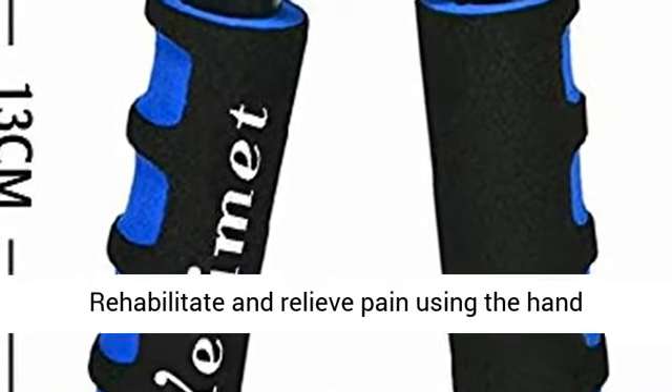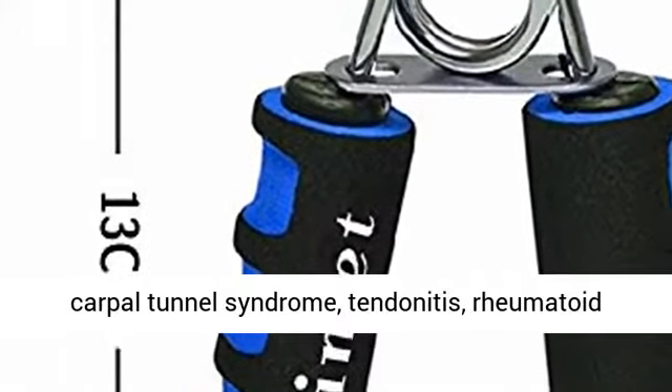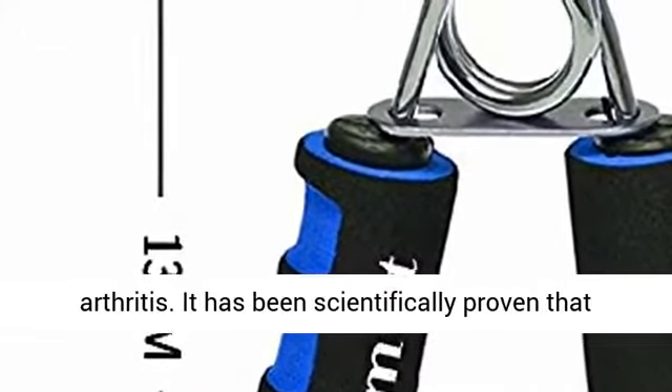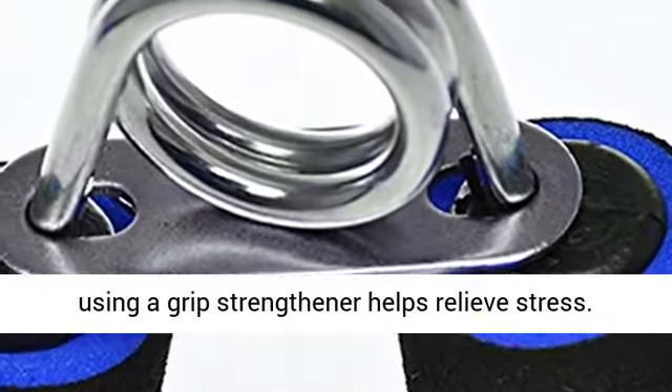Rehabilitate and relieve pain using the hand strengthener for conditions such as arthritis, carpal tunnel syndrome, tendonitis, and rheumatoid arthritis. It has been scientifically proven that using a grip strengthener helps relieve stress.